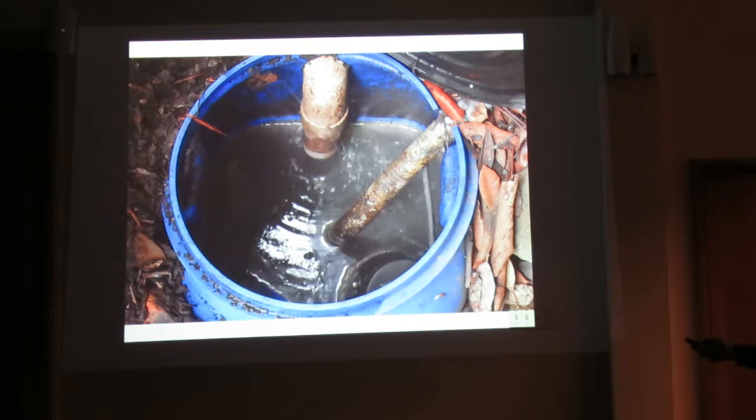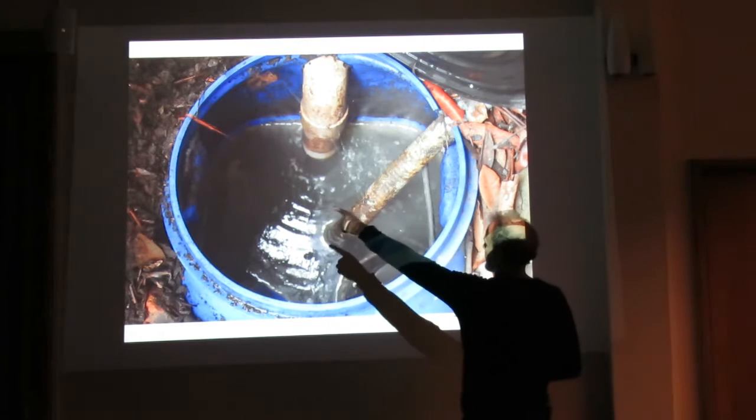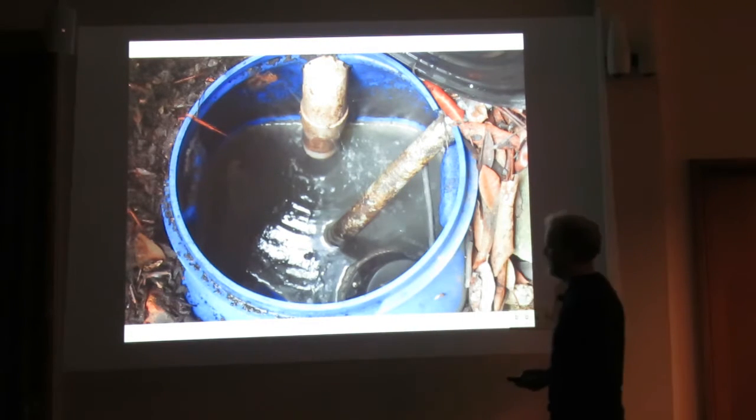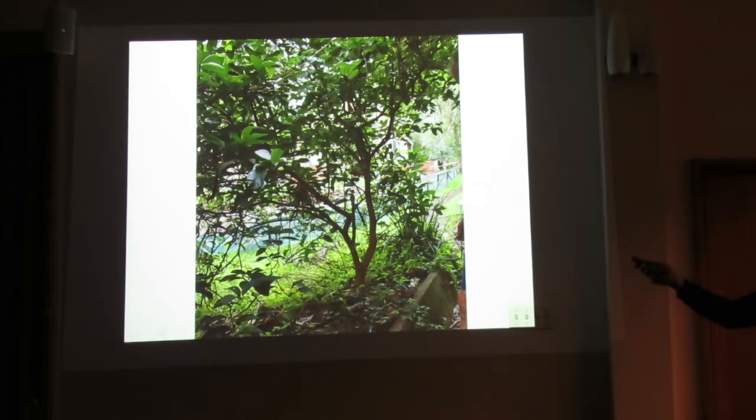The water looks grey, but you can see just a very slight buildup of grease there — just very slight over many, many years. That's one of the trees that gets watered by the kitchen water. It's a lime tree.